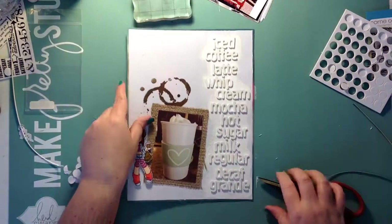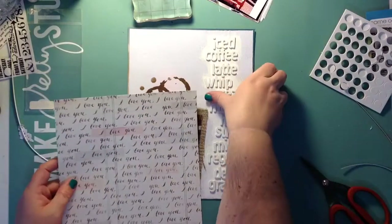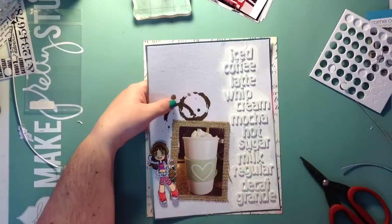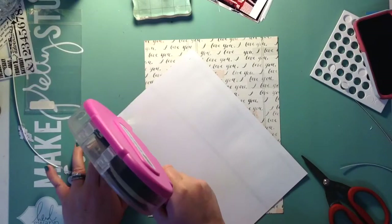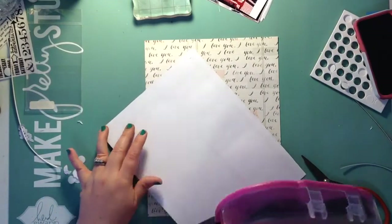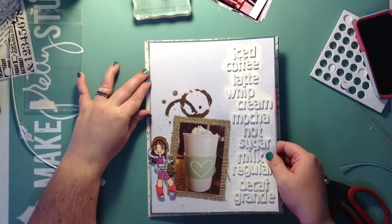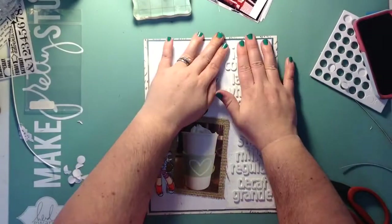It's still not going to be completely even once I put it on the other sheet of paper — I think it's also a Maggie Holmes paper. I have a whole pack of eight and a half by eleven sheets from Maggie Holmes different collections, and it just says 'I love you' over and over, but you can't even see what it says because the border is so tiny.